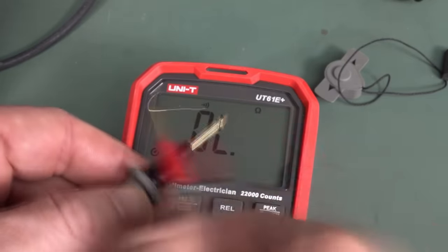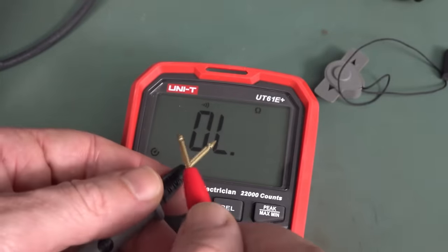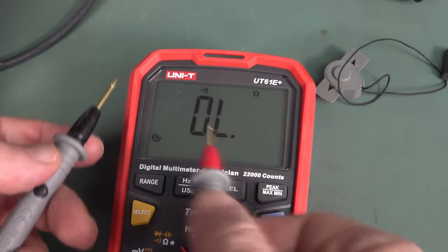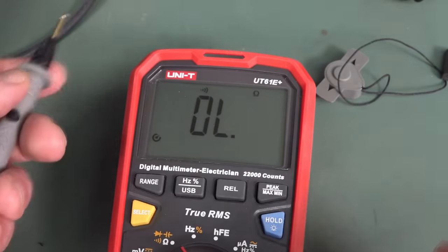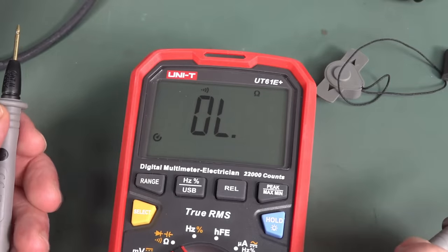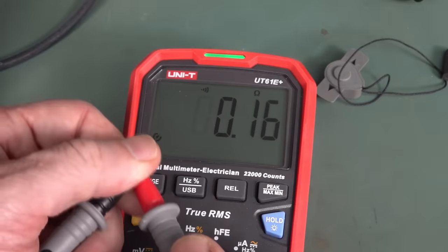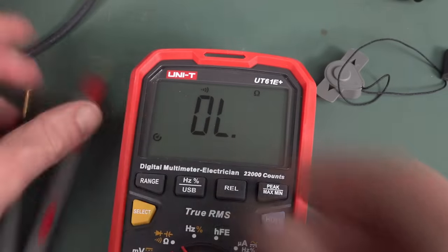Even though it has super fast continuity audio, it also has visual continuity — but that takes time to kick in and it doesn't flash. It looks like it's coming from the reading rather than the buzzer circuit. That is a real large design oversight — when you switch on the buzzer, you should switch on the LED simultaneously. Maybe they can fix that in a future software revision; it's probably just a couple of lines of code.